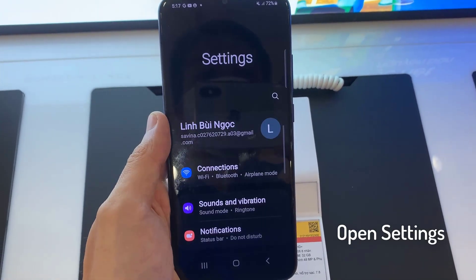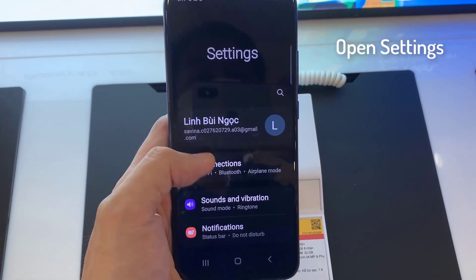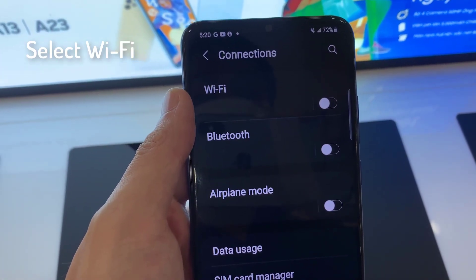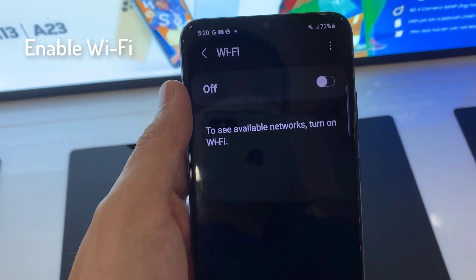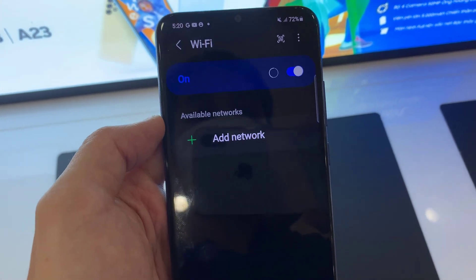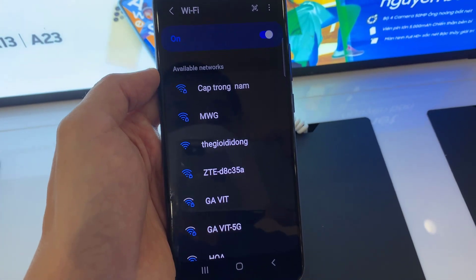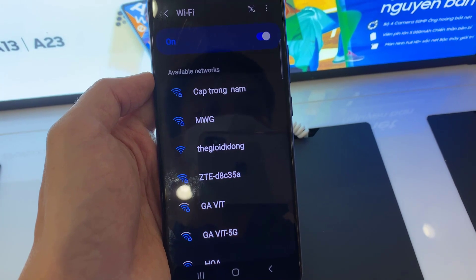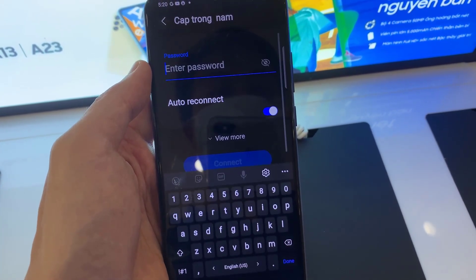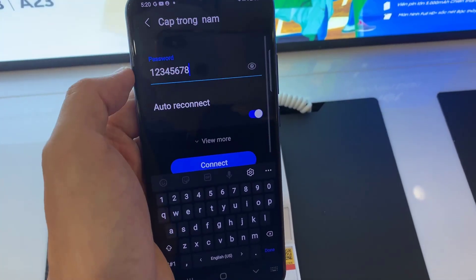Open the phone settings. Go to the connections. Then select the Wi-Fi. Enable the Wi-Fi module by the switcher button. Choose the Wi-Fi hotspot from the appeared list. Enter the password and tap on the connect button.